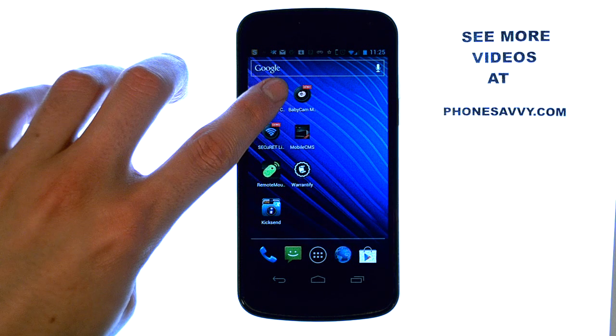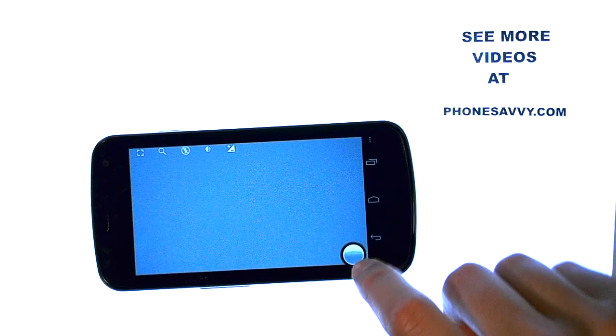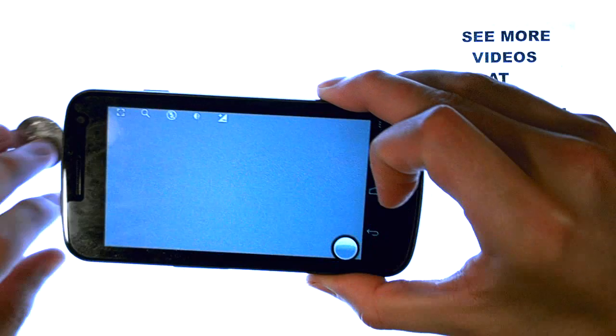Let me show you how it works. It's a very simple application. When you bring it up, it puts the phone in camera mode, and this little white box is what you press and hold to take photos. When you hold your finger on it, it will burst out several photos.